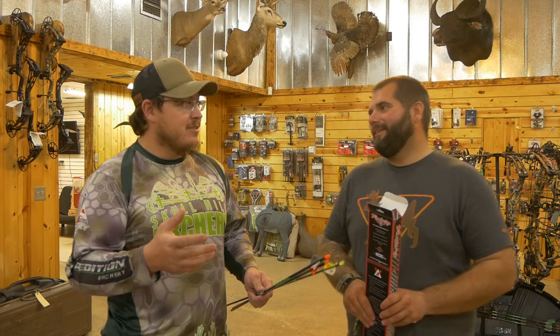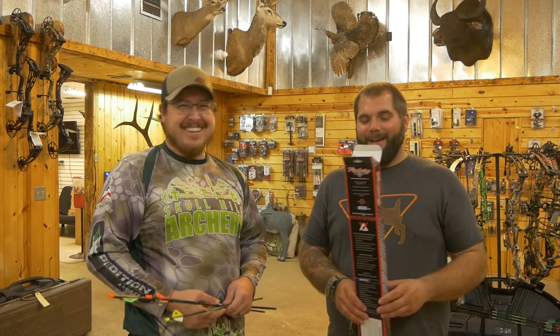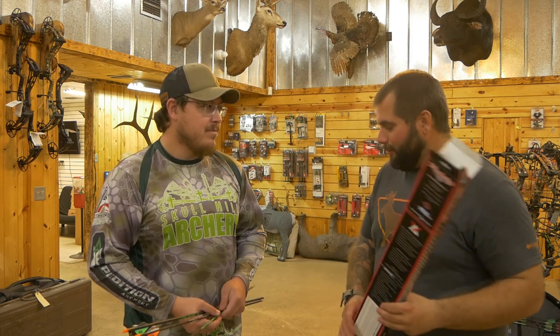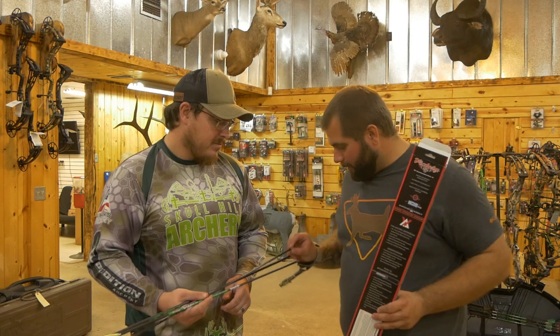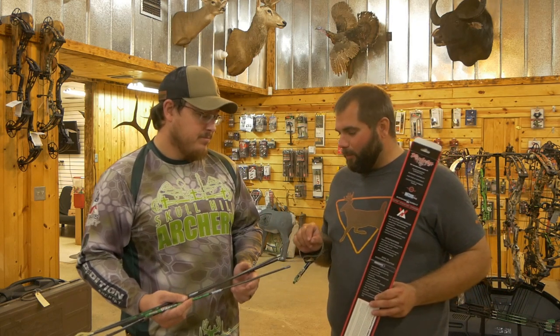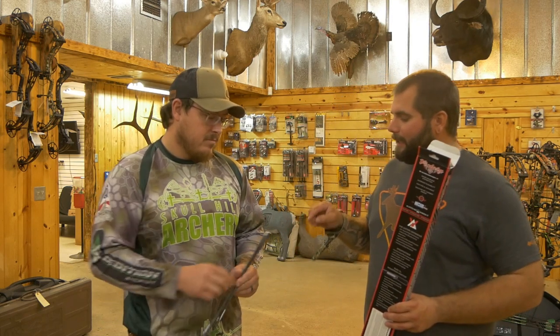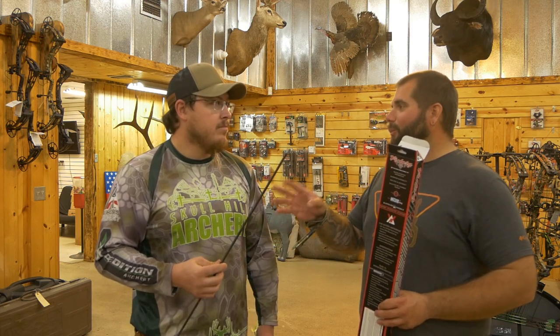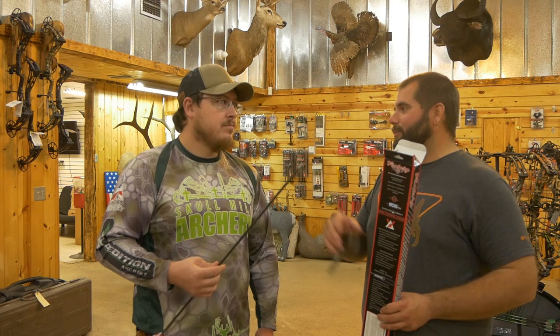We're going to have Brandon cut and build our arrows and get them all ready to go. We've got the R100 coming up here pretty soon, so you're going to get to see us put these arrows to the test. It's 100 targets — 50 North American and 50 African. There's a little inside tournament I'm putting on, 20 targets through the whole course, with some bombs at 80 to 90 yards.